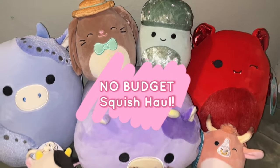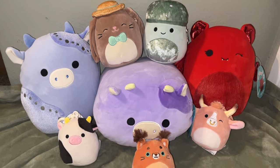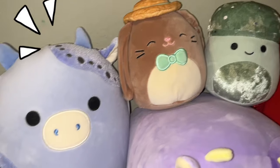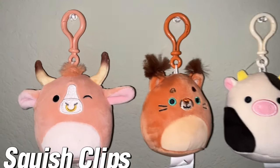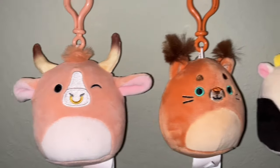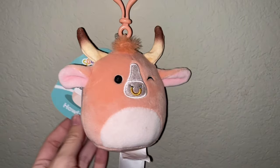Here is my Learning Express haul from 2024. Will I be going back this year? I'm going to Oregon again like last year, so I might go back to Learning Express in a couple months. Without further ado, let's jump into every beautiful squish I got. Here are the three clips I picked out from Learning Express — they had a huge squish wall of clips, but these are the three I chose.